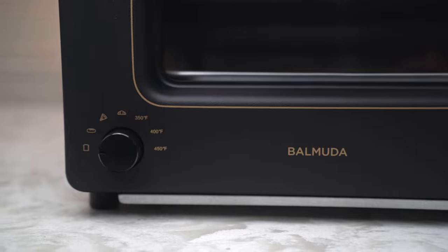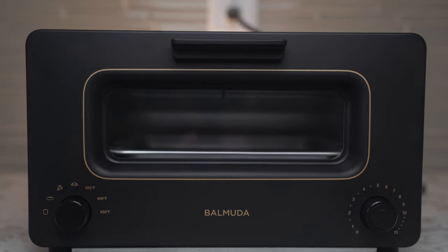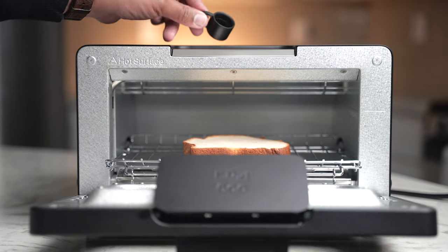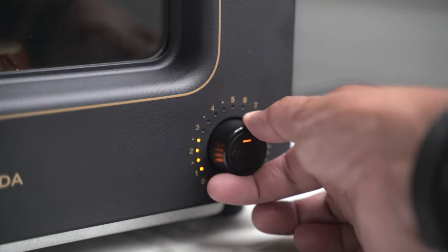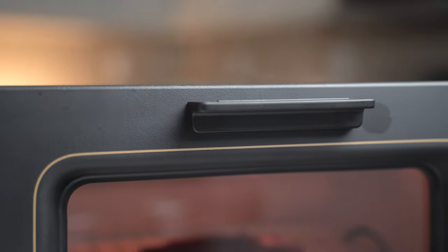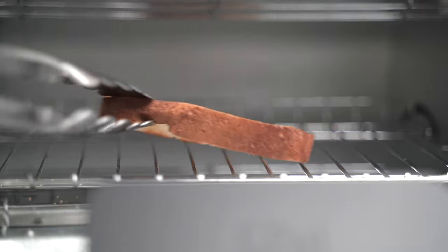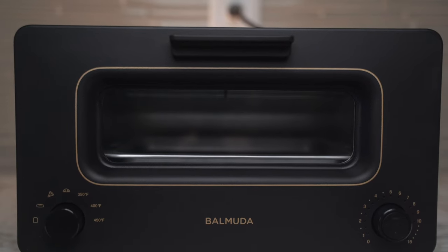I've never seen a toaster this handsome before. This is Balmuda the toaster and it uses steam technology and precise temperature control to unlock the flavor and aroma of every kind of bread. It comes with a tiny measuring cup for adding water into the toaster at the beginning. This results in a thin layer of steam that envelops the bread, lightly toasting the surface while keeping its inner moisture and flavor from escaping. Balmuda the toaster has four different heating modes and the additional oven mode can cook other dishes such as gratin, cookies, and even frozen foods. They say that the three essential elements of culinary delight are flavor, aroma, and texture. Honestly, I think they hit the nail on the head with this one.